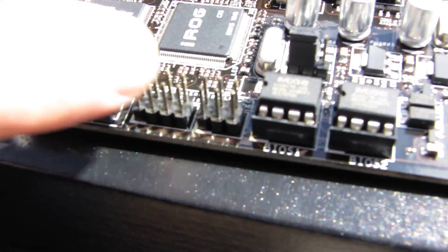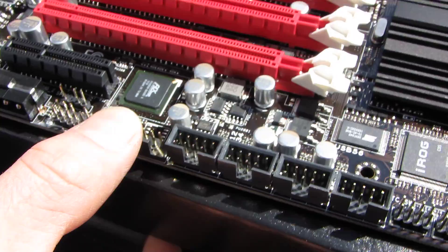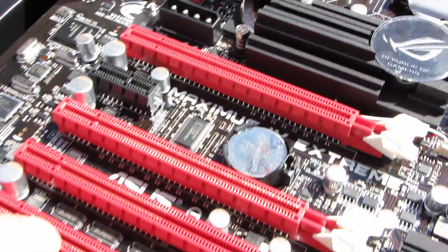Here are all your front panel connectors and clear CMOS. There are four USB 2.0 front panel headers — they didn't have room on the back since it's full of USB 3. A couple of fan headers. We've got two easy plugs, and if you're installing a ton of graphics cards, I'd definitely recommend using those because they'll help provide supplementary power to your cards.